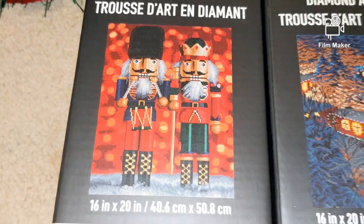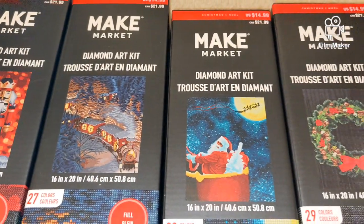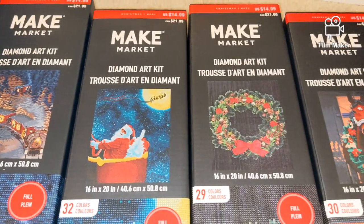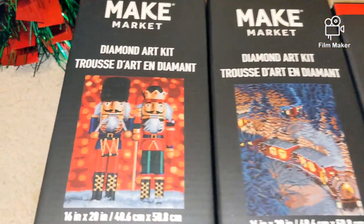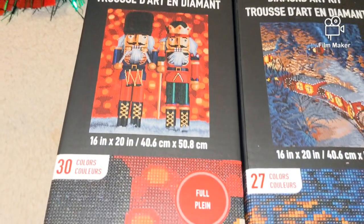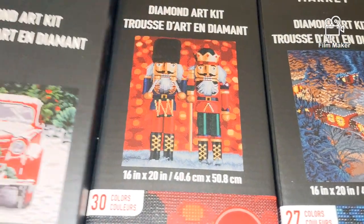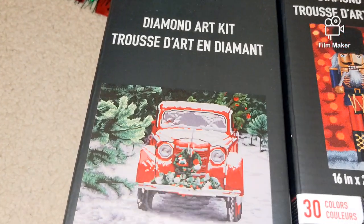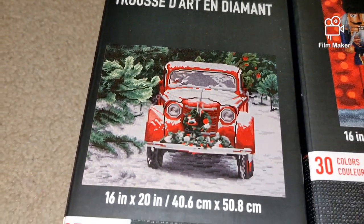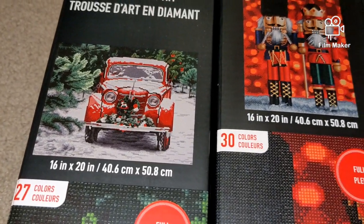The next one is Nutcrackers. I love how detailed all of them look, taking into consideration their relatively small size — 40 by 50 centimeters. Look how detailed they are. The Train comes with 27 colors, Nutcrackers with 30 colors, and the last one — my most favorite — Red Truck. It is gorgeous. This one has 27 colors.